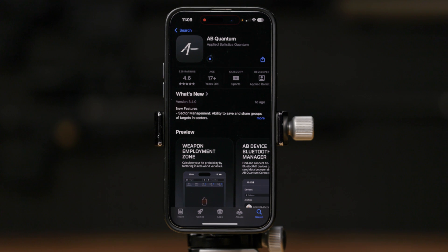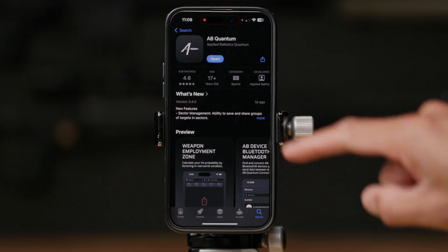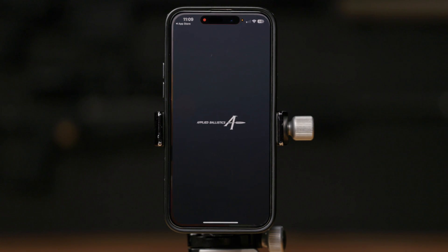Before use, please download the AB Quantum app on your phone to pair with the Fire 4000. The AB Quantum app is available for both iOS and Android devices.